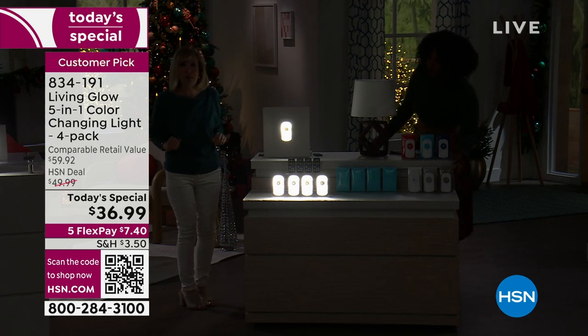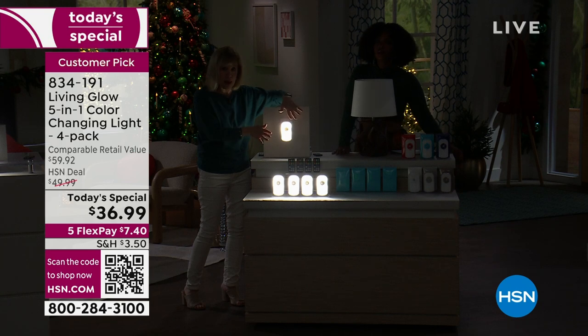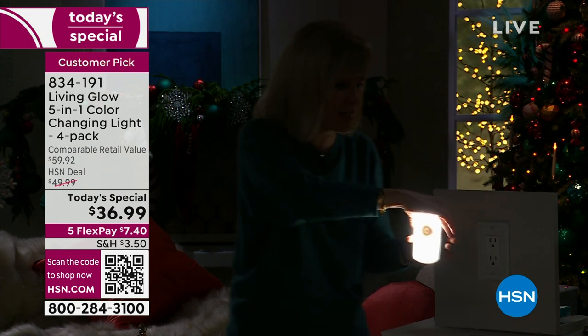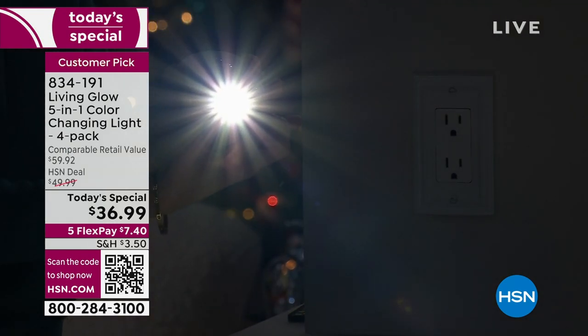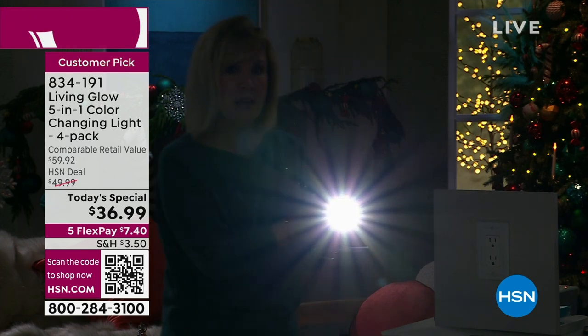When the power goes out, this automatically comes on. You have a battery life of five hours in this mode. You can unplug it and if you want to use it in flashlight mode, there's a little button — and they've doubled the brightness in the flashlight. It's 120 lumens.